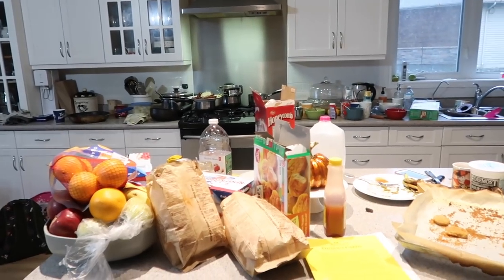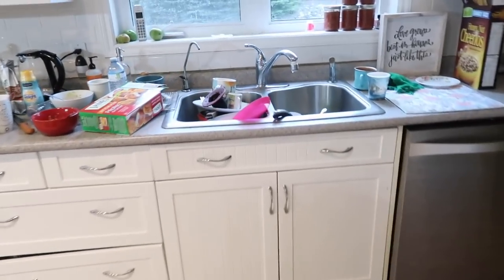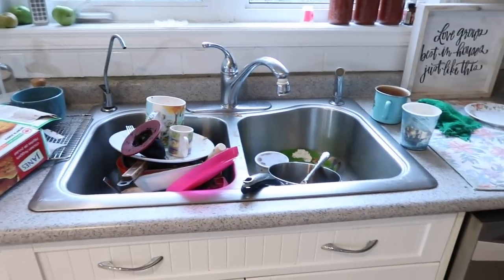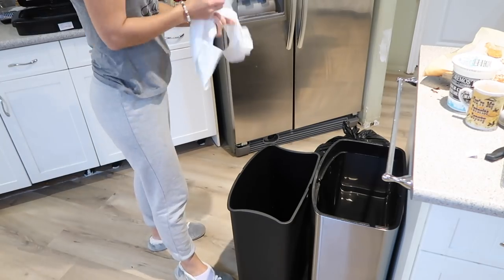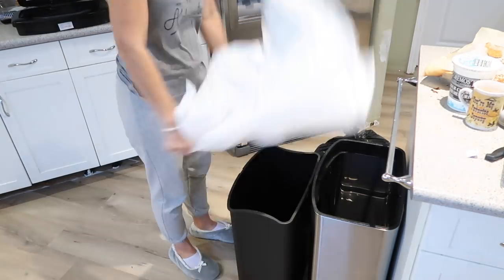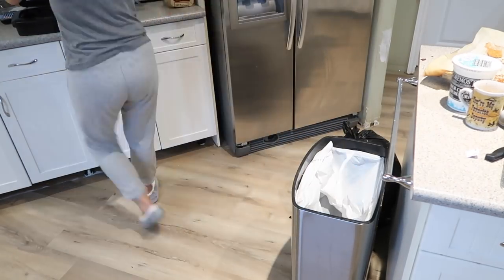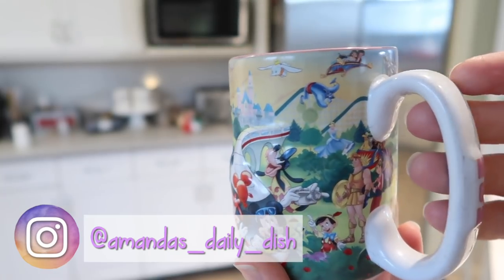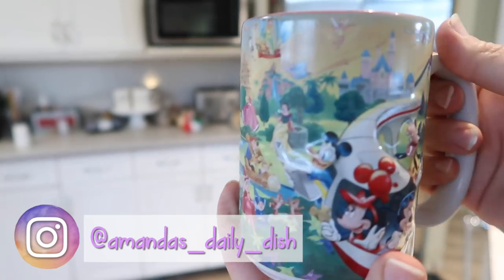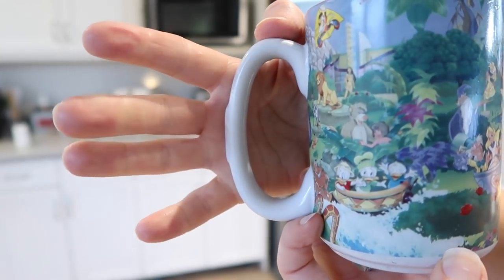We're also going to be putting in a new kitchen sink and tap. First things first, I'm going to switch out the garbage can because the trash bag is full and I'm putting a new one in. I'm also going to make sure I have a full cup of tea. I just love this mug — I got it from Disneyland a few years ago. It is so cute and has so many Disney characters on it.